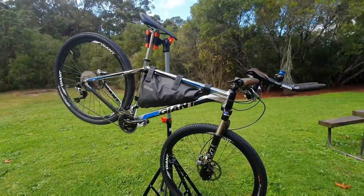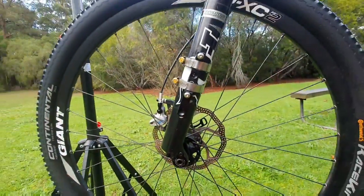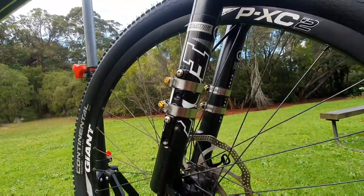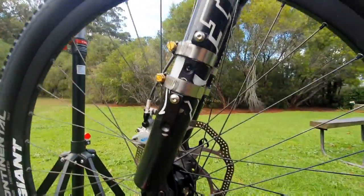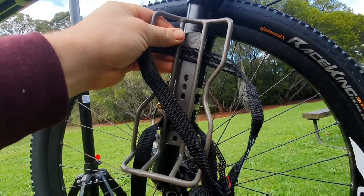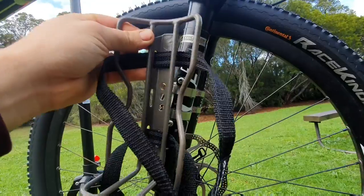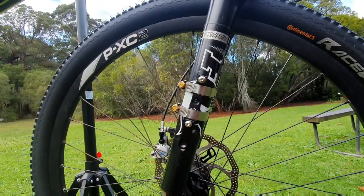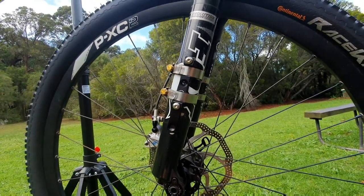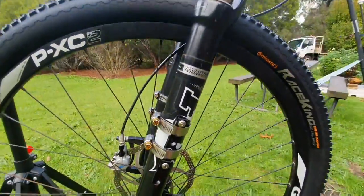I've got the XTC 29 up in the stand here so I can show you a bit easier. What I've got here is a couple of hose clamps I picked up from the local gas station. A lot of people will clamp the cage mount straight to the forks or straight to the shocks, but I didn't want to do that because I wanted it to be easier for taking apart. These adapters — their actual intention is to lower the height of your water bottle cage.